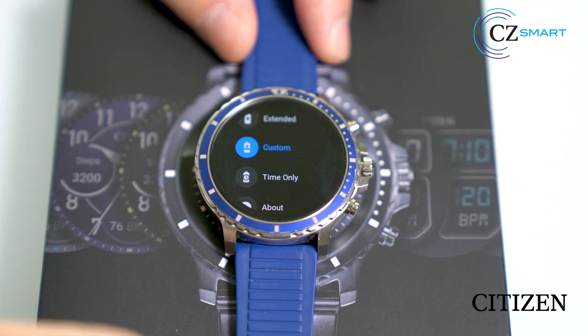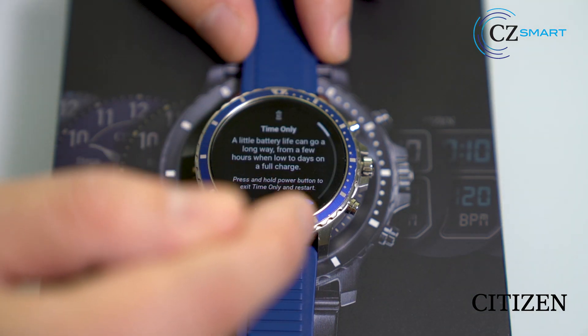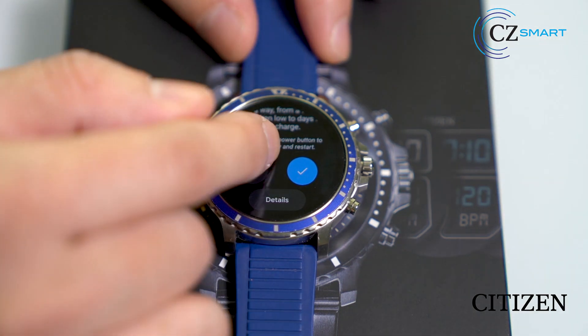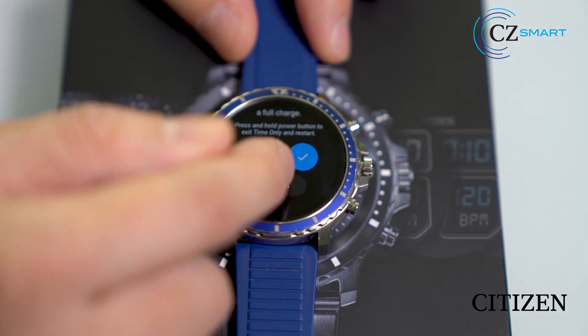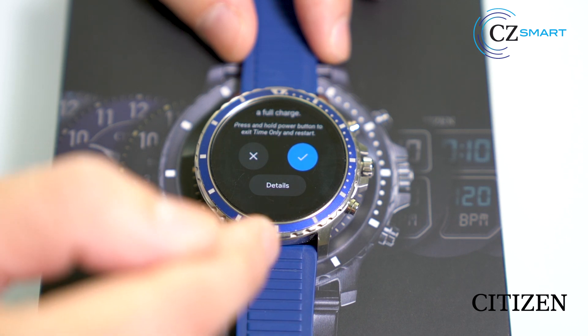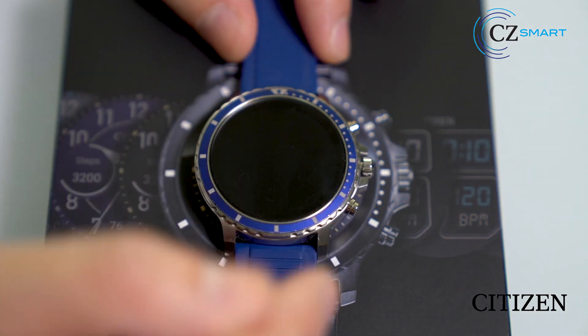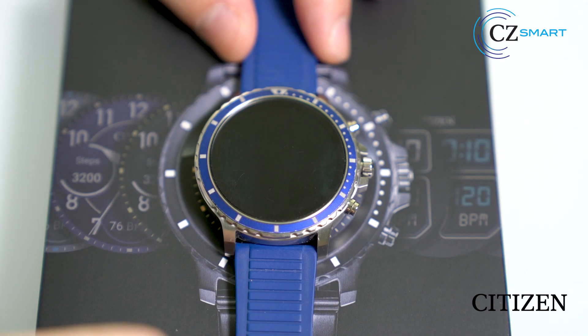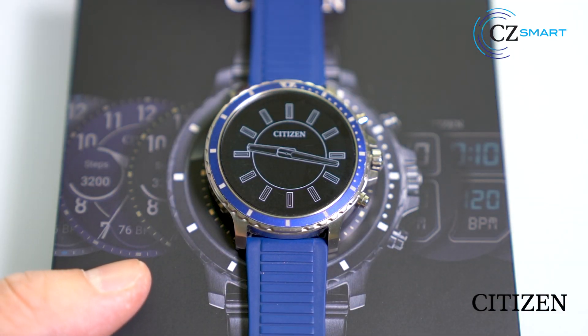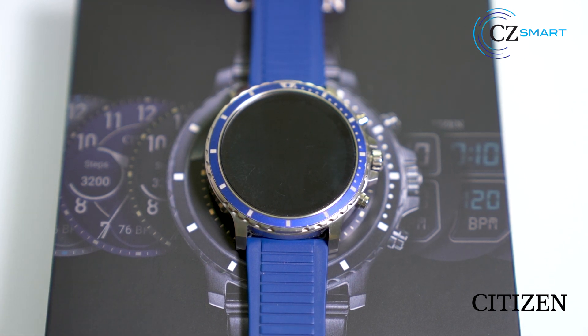Lastly, time only mode. In time only mode, the display will only show time with no network connection or optical sensors available. This will provide anywhere between 7 to 10 days of time only mode display. Click on the check mark to confirm. This is the time only mode display, and this concludes our tutorial of the battery optimizer.